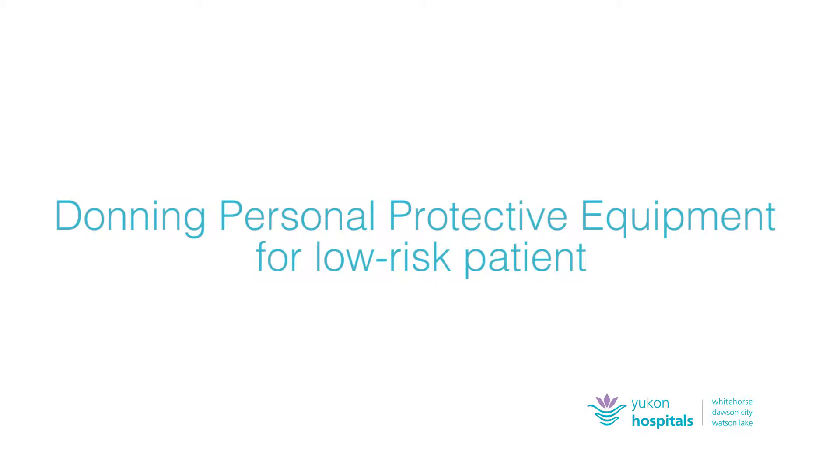This video demonstrates the proper procedure to don personal protective equipment when caring for a dry or low risk Ebola patient on contact and droplet precautions. It should also be followed when you assist another care provider in donning their own PPE.